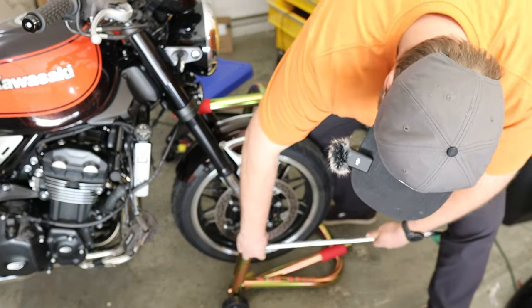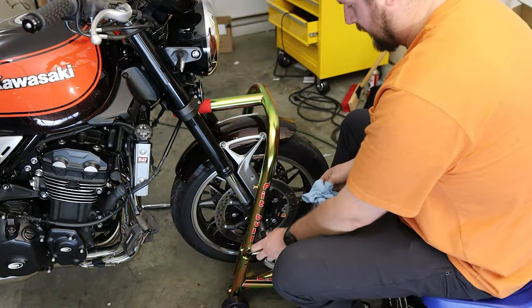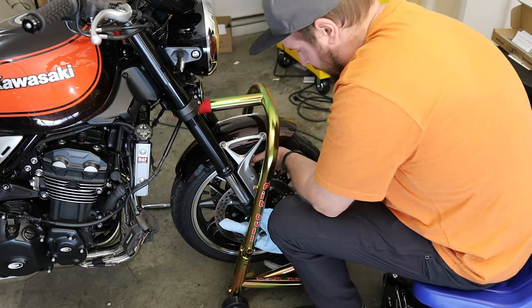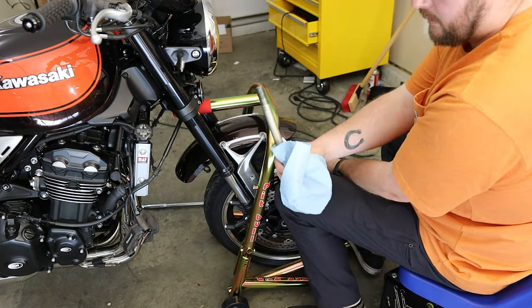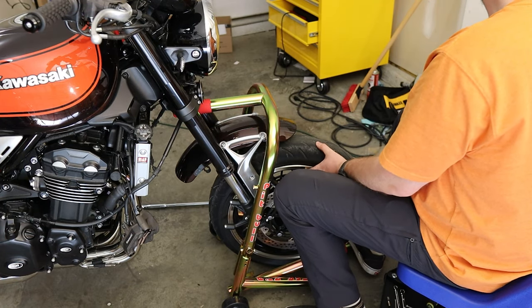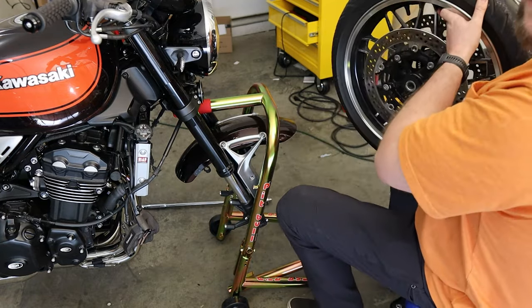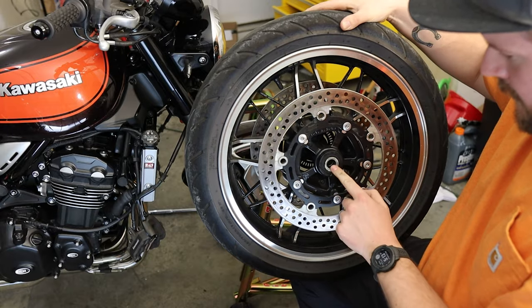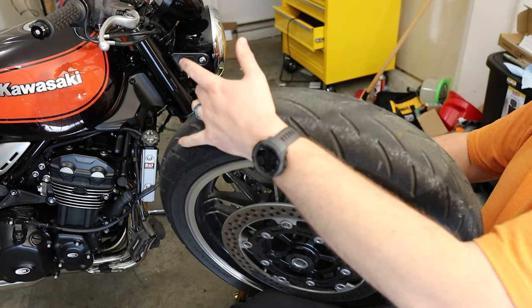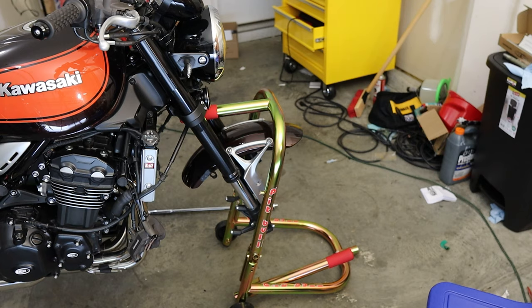There we go. There's a lot more threads on that than I thought there was going to be. There's our axle out — leave it somewhere safe. And then gently roll out the front wheel. While the front wheel is out, you do want to check your bearings, so get in and make sure there's no wiggle. There's not. That's just a spacer — you don't want to lose that. Don't lose your other spacer either. Both are absolutely fine, so I don't need to replace my wheel bearings.